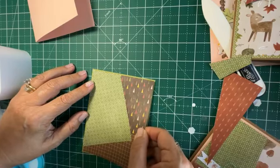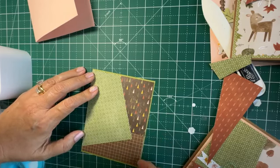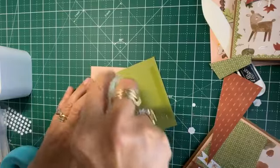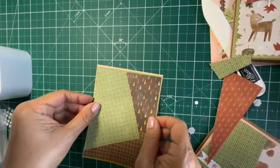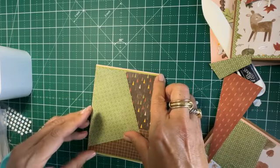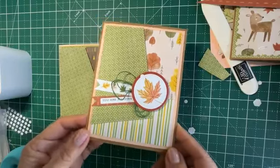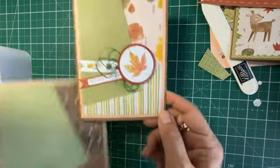Once I flip it around — ta-da — there it is, a patchwork! Then I go ahead and adhere that onto the card. This becomes a lot of fun when you're testing out different combinations with Stampin' Up papers. You just mount it onto the cardstock and you've got something ready to embellish. This is one of my favorite papers — such a happy paper. Usually the autumn paper tends to be a little too solemn for me.